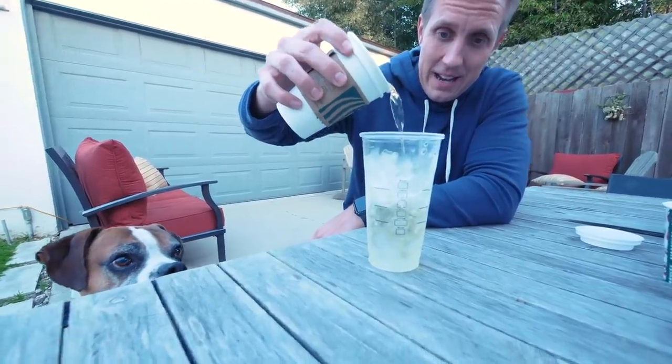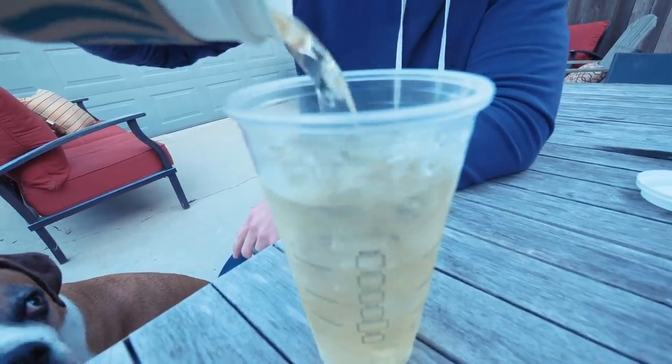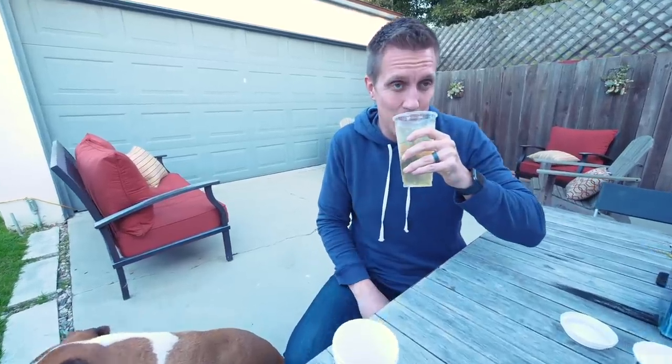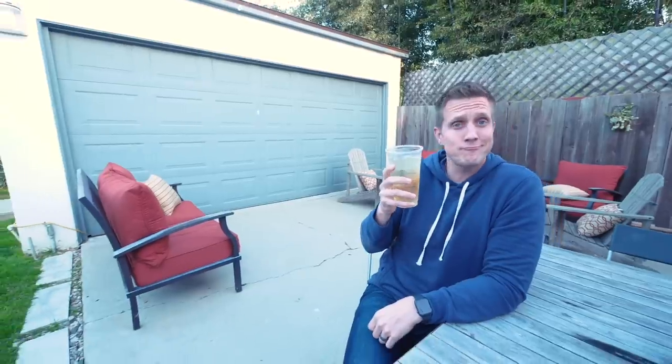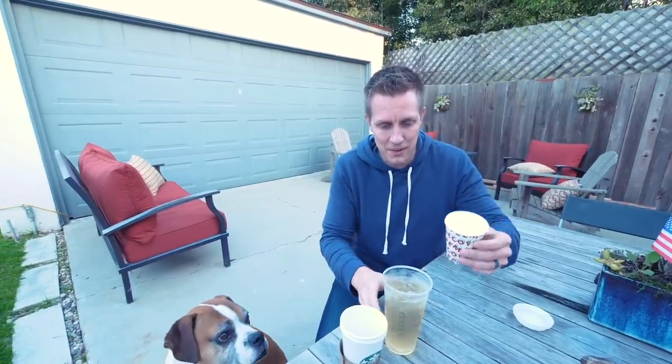Oh my goodness. That is crazy — you can just get a tall, get ice, and it's the same size. Mind blown. Let's see if it tastes better as a venti. It tastes like a good value. Flip's like, I'm so bored, man. Where's my puppuccino, dad? Let's pour a puppuccino on ice.